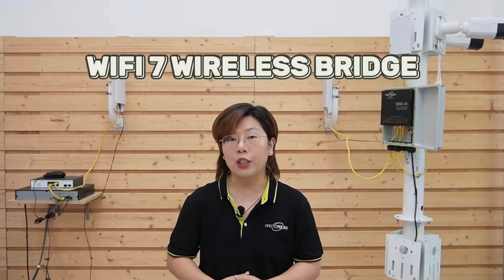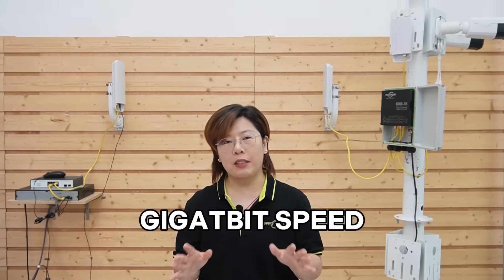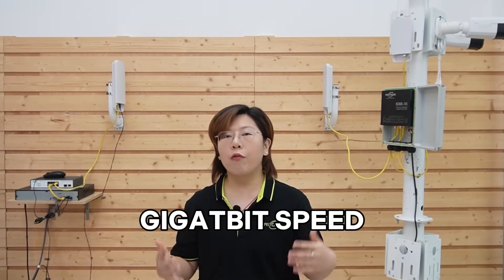But if your setup needs more bandwidth, no worries. We also offer our next-gen Wi-Fi 7 wireless bridge, which supports gigabit speeds. It's perfect for higher resolution cameras or larger deployments.